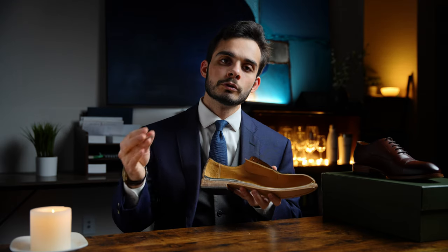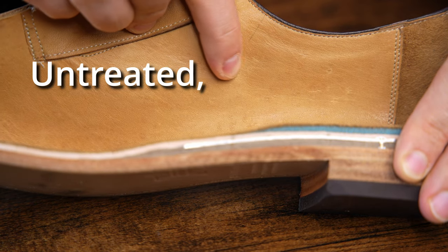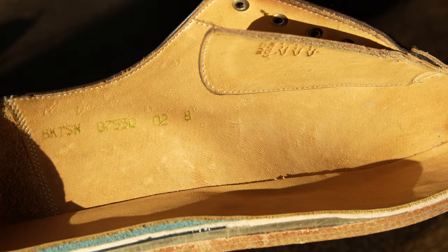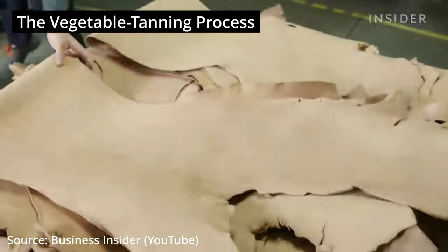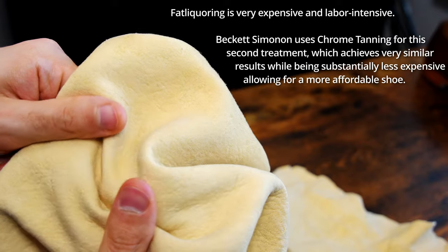Now we're going to move up to the upper lining. This is Vaqueta leather. Vaqueta leather is widely considered to be untreated dual tan leather — leather that has not been rolled in a drum to provide any kind of finish, which is why it has that natural golden hue. It is tanned twice: first, vegetable tan to provide that hue, and then tanned a second time to create that ultra supple, velvety quality it is so well known for.